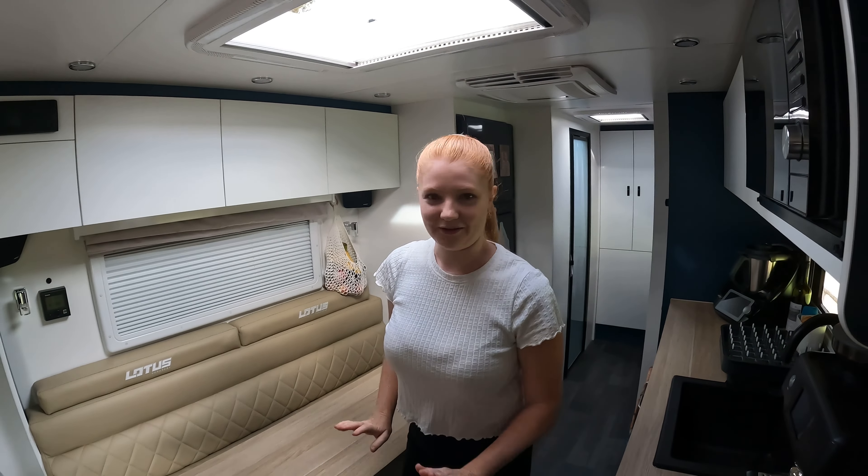We have the Dometic air con — this one works really well. Something about the kitchen: there's an excessive amount of lights — six downlights and then LED strip along the top of each cupboard as well. At first I thought it was massive overkill, but what we've done is changed the LED lighting to an amber light by putting some yellow electrical tape on top. It helps with bug control when it gets close to sunset.